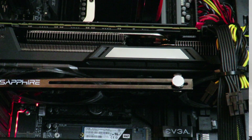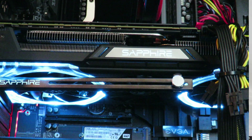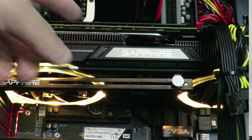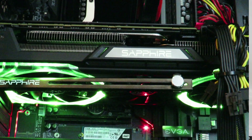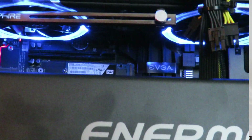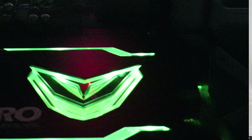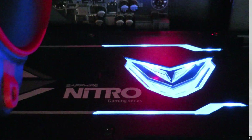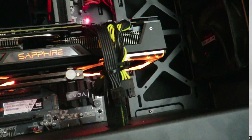So aside from this, I'm going to go ahead and put it back to rainbow so that it goes through all the colors. The bottom of the card is not the only place where it changes colors — it also changes colors right here on the little Sapphire logo. And then it also changes colors right here on the Sapphire Nitro logo. I'm going to have to lift the camera for this one. It's kind of cool.